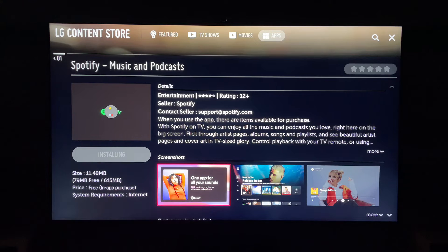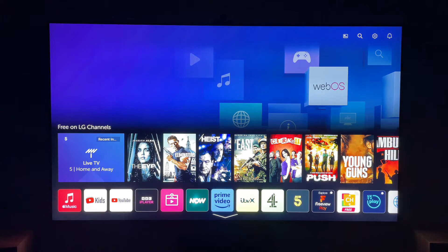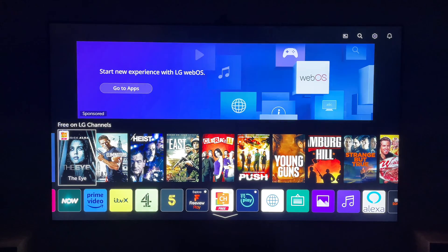Now you can press launch to launch Spotify. However, you can also press the Home button to come back to the LG main screen, where you'll see all your apps, and you can go all the way to the right where you'll see Spotify.